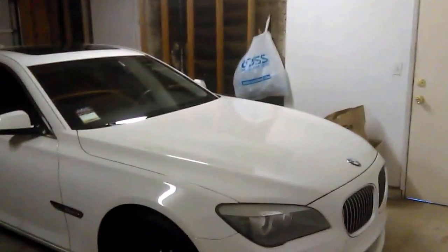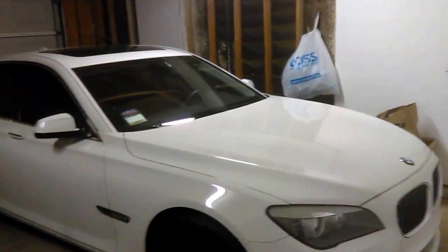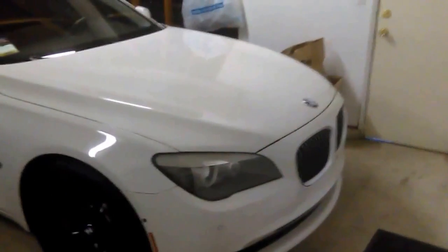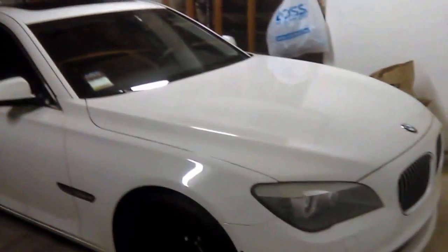Hello everybody, today I'll be showing you what is the right type of coolant you need to use for your BMW. In this case I have my BMW 750i F01 model, and I need to add some coolant.